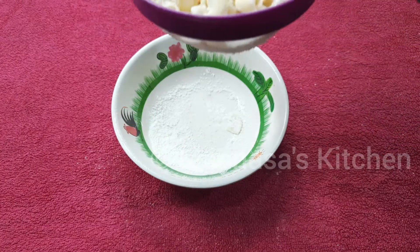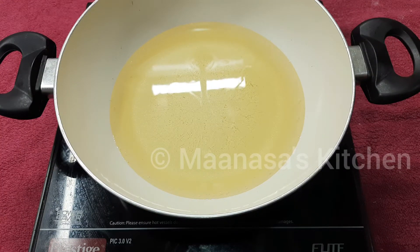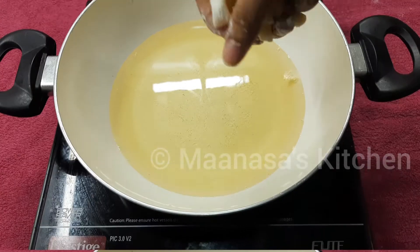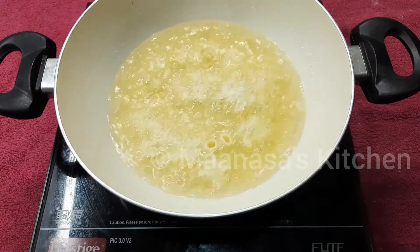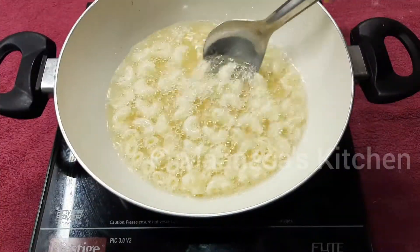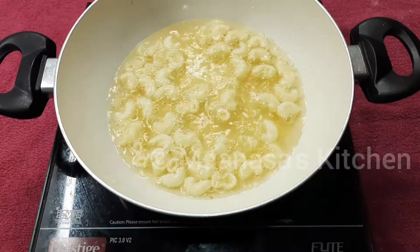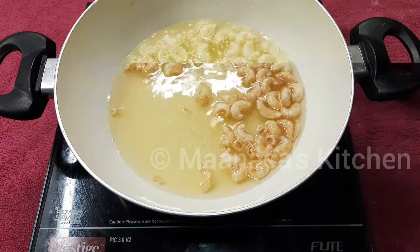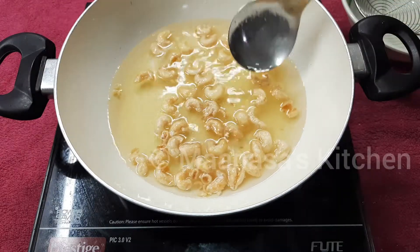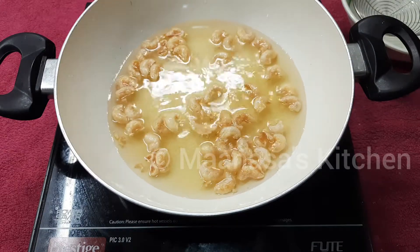Now I've strained off all the excess flour. With the oil nice and hot, add the well-coated macaroni into it. Fry this macaroni on medium flame until it's golden brown in color. As you can see, the color has changed to a nice brown color, so now transfer it to a bowl.